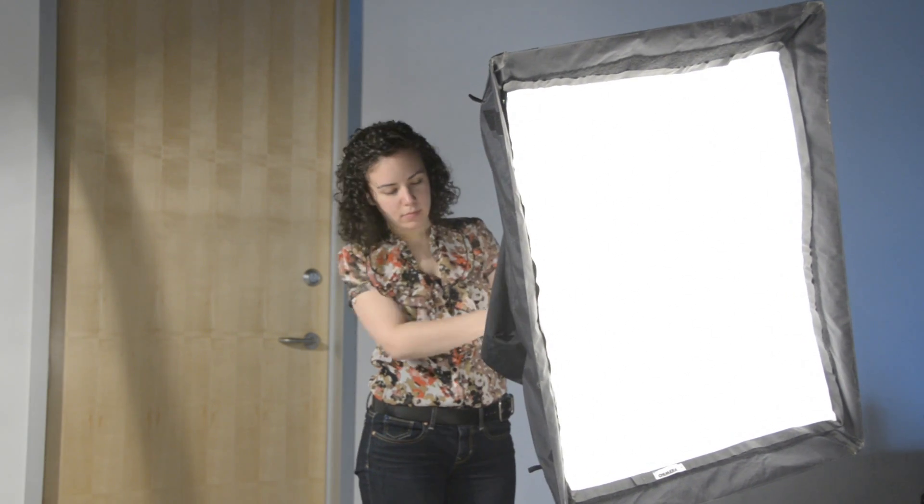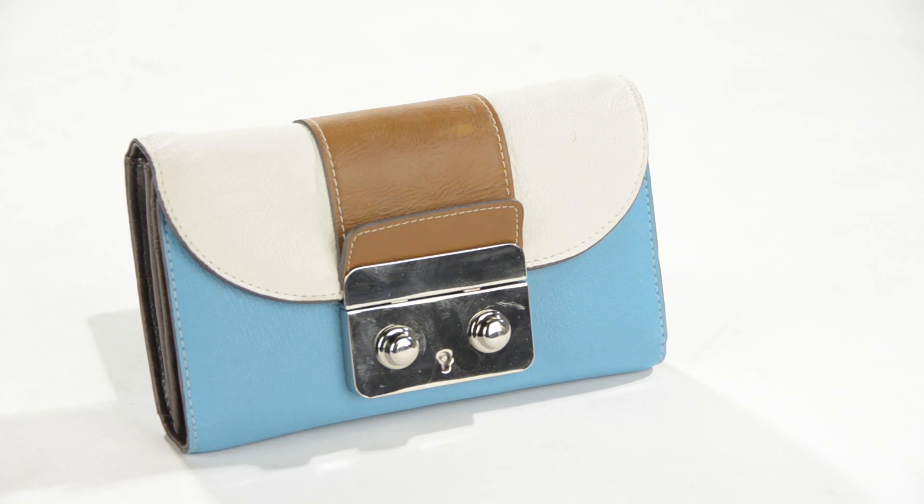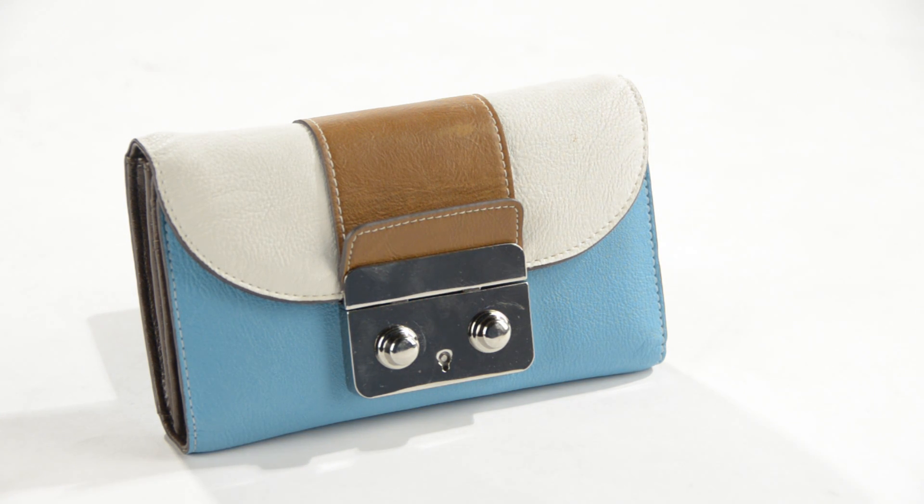A softbox can also be used to light your object, eliminating the hard shadow and creating a more diffused and less noticeable light. I have moved the light around the wallet to demonstrate how light from the softbox falls differently around the edges of the clasp.